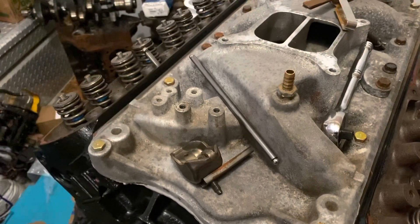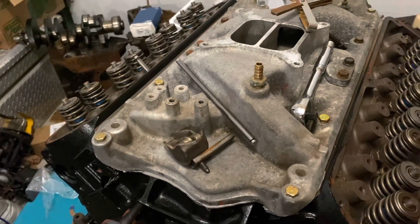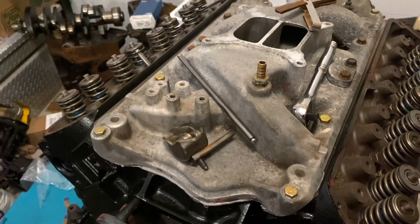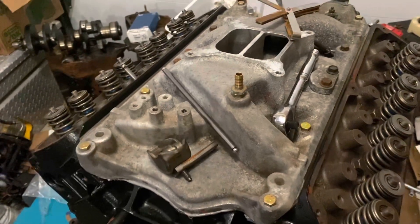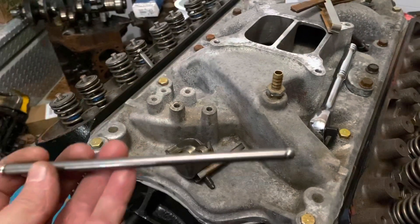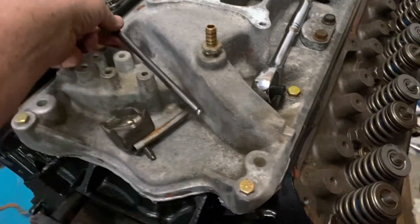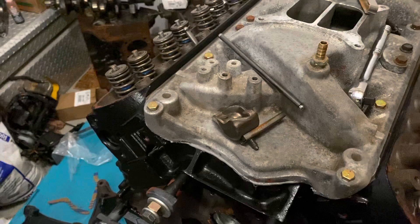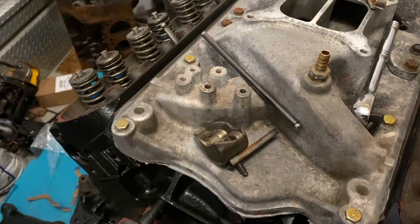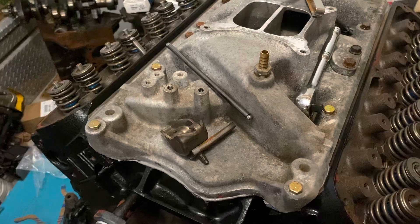I realized I'd made a mistake — I'd built an engine that needed unique push rods I didn't have. I went online and my research told me this engine needed seven-and-a-half-inch push rods, so that's what I bought — 14 of them. But when I tried installing the 7.5-inch push rods, they were too short. So I went from too long to too short, and now I have a custom push rod situation that could be expensive.